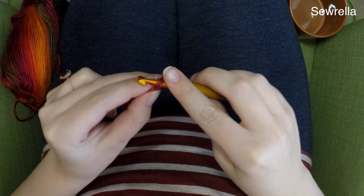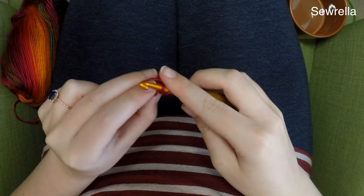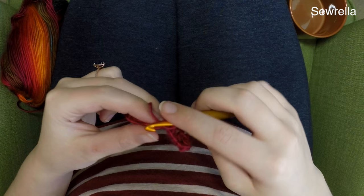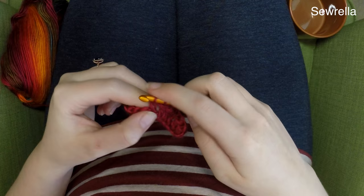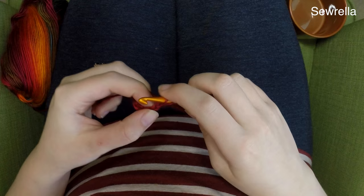Now you can definitely modify this. For any mug that you have, no matter how wide or tall it is, you can adjust this. The foundation chain basically needs to fit the height of your mug. If you need to increase this foundation chain because you have a taller, thinner mug or a wider, shorter mug, you can make this chain longer or shorter — any chain length. If you need to do 10 chains or 25 chains, whatever works for you that fits your mug.